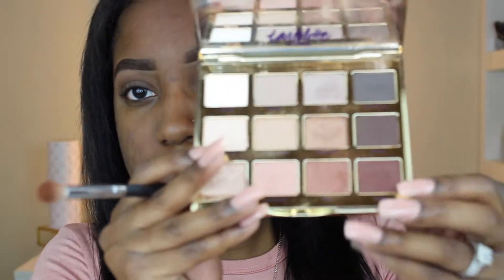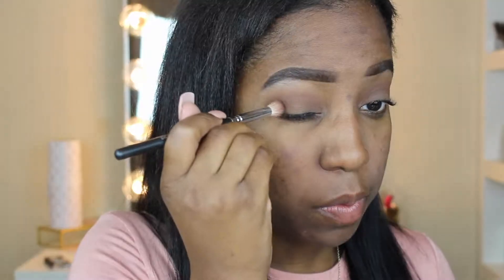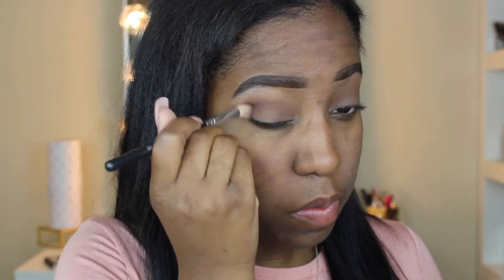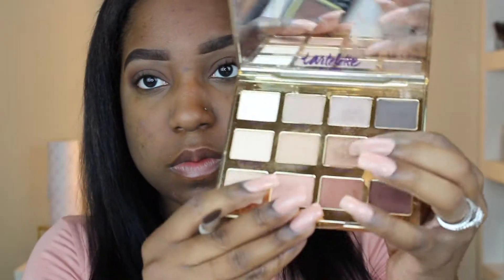Next I'm going to take the color Activist and place it on the outer V of my eye area. This color adds more depth into my crease area, so I'm just going to use circular motions to blend it in.